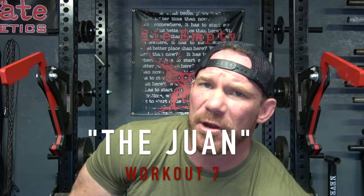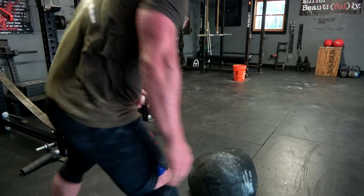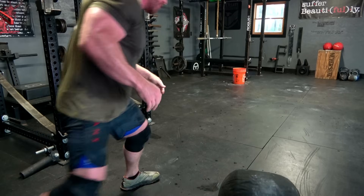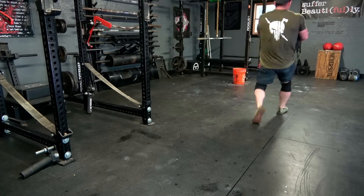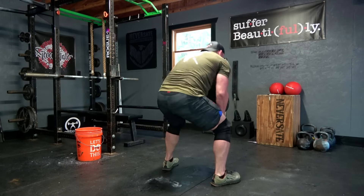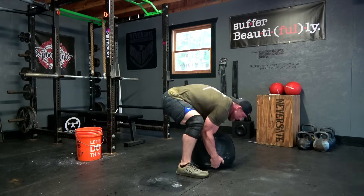The seventh sandbag workout is affectionately called The Juan, named after my brother-in-law John who came up with it — and it is absolutely brutal. It's every minute on the minute for as long as you can last, because it's not going to be very long. At the start of every minute, perform three sandbag burpee over shoulder — do a burpee and throw the sandbag over your shoulder, three times. As soon as you've done those three reps, pick up the sandbag, take off 50 feet, drop it, and rest the remainder of the minute.